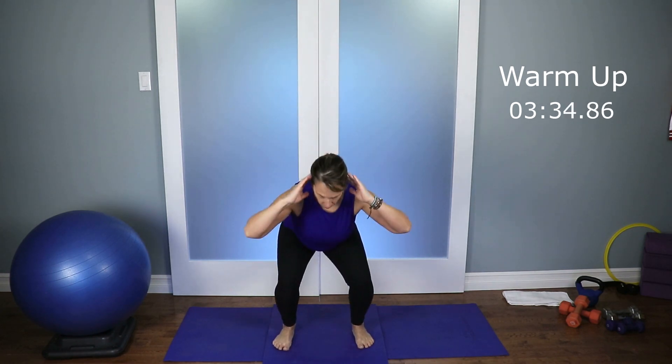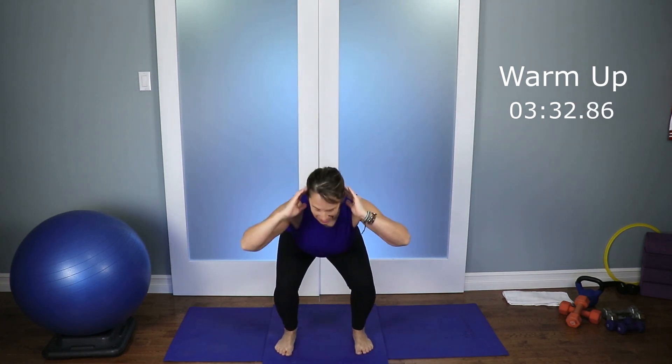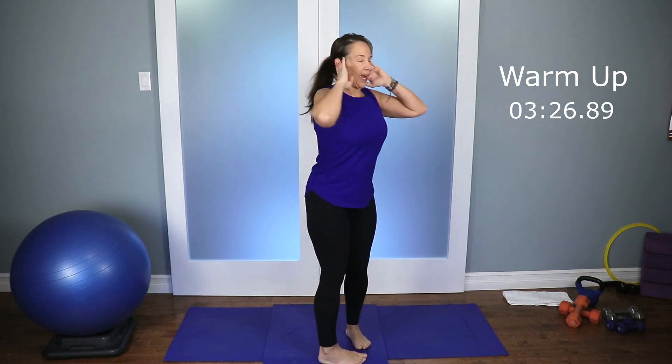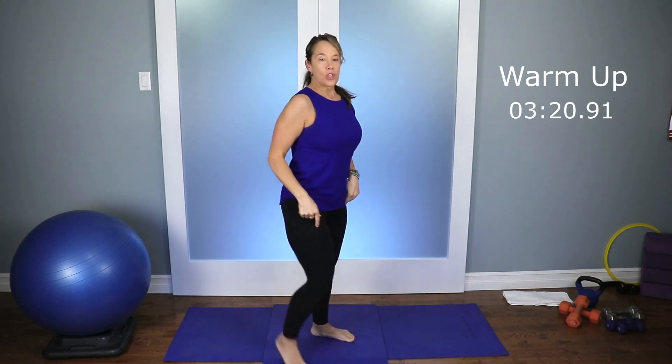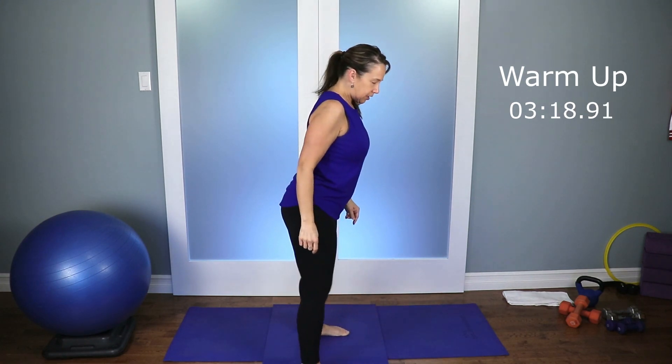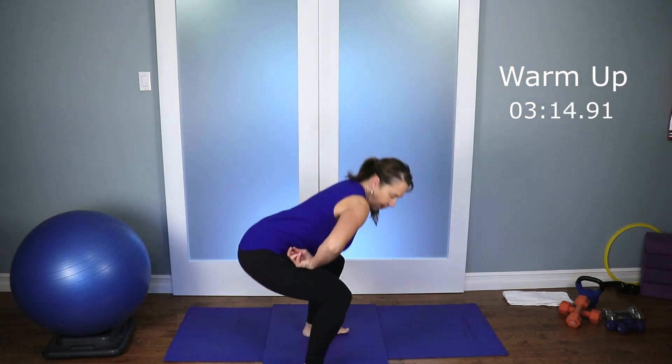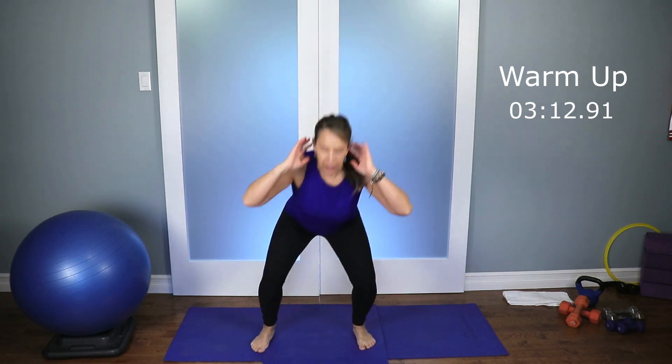Let's take your feet about hip distance apart. We're gonna warm up, hands up at the ears, and we're just gonna squat down and come up. Squatting down — not big. Please make sure always when you're in those squats you're sitting back. If you really want to target the muscles we want to target, you have to make sure your form is correct. You don't want to be doing a squat where your knees are shooting forward. You want to make sure it's your bum going back, sitting back.